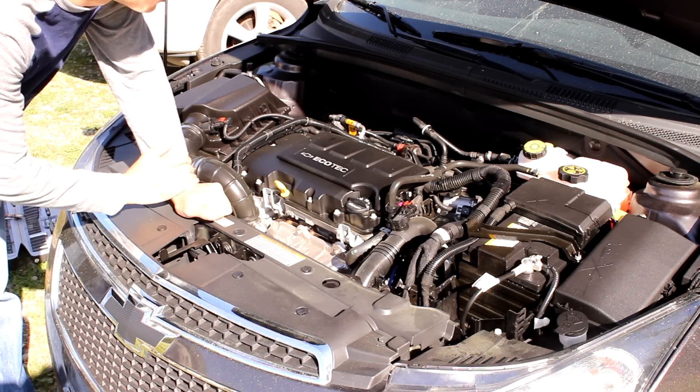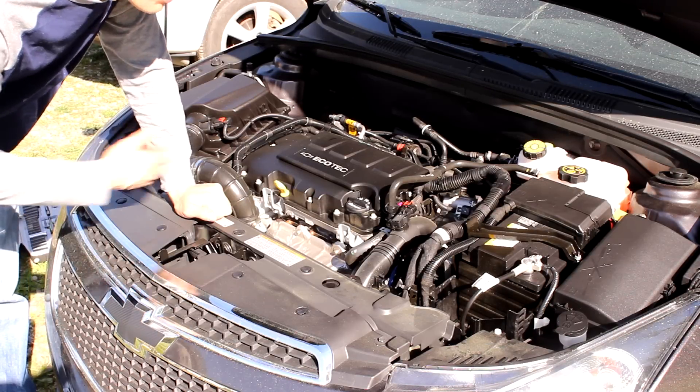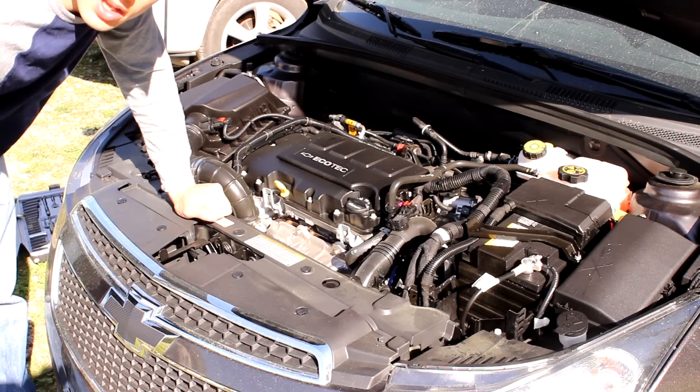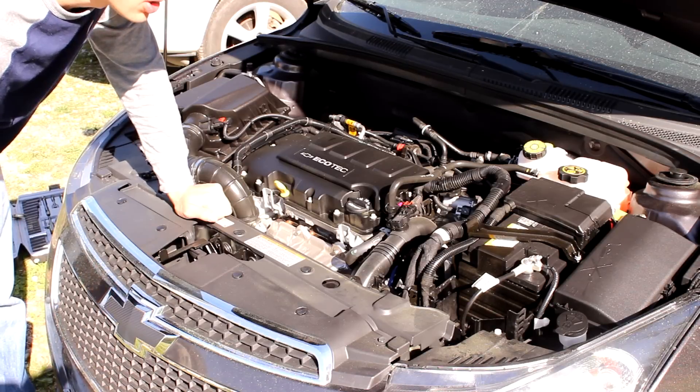All right, so the first thing that I do is start up the car, listen for any sounds, make sure it's running okay, and once you've kind of established a baseline, then you can get started.